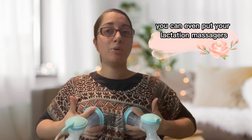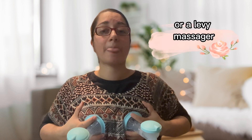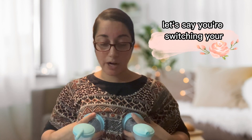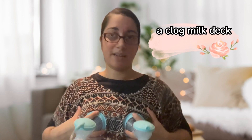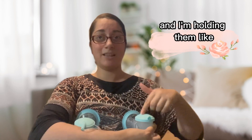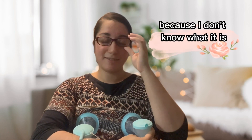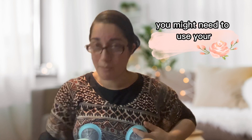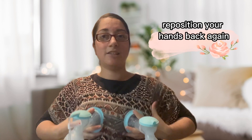You can even put lactation massagers — like a Freeom or Lavie massager — right over here and go. Now, let's say you need a free hand to switch your mode or work out a clogged milk duct. You can hold both flanges together like this with one hand, which frees up your other hand to switch modes, scratch your nose, or really work on a clog. Then you can switch back and reposition to massage again.